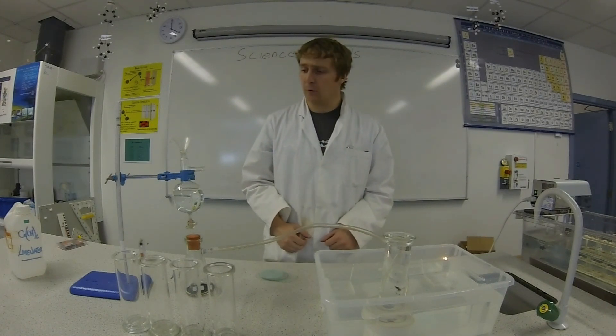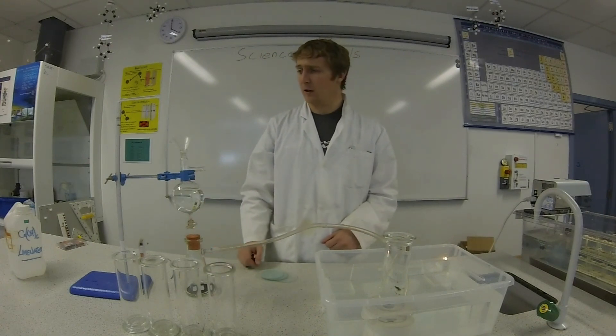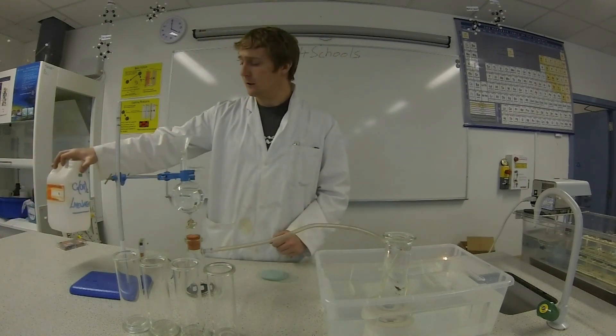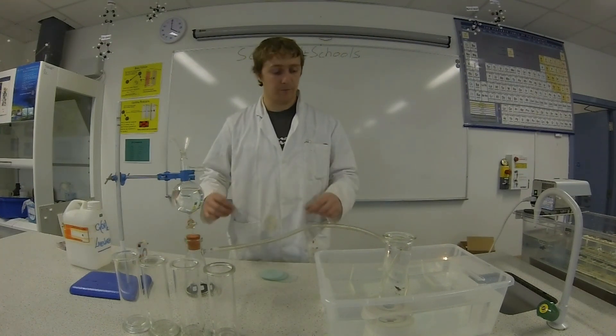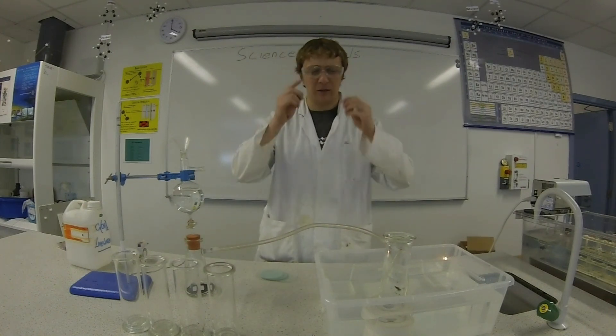For this experiment we're going to need hydrogen peroxide, manganese oxide, a retort stand and the various glassware that we have here. We also need some lime water and some universal pH indicator. We'll also need some magnesium. Most importantly guys we need our glasses on so we can see the results.